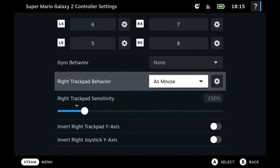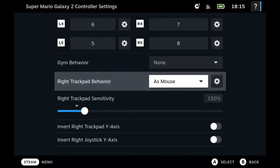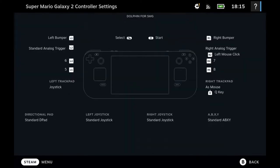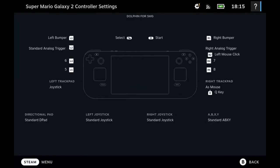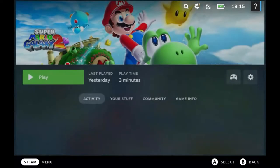I'm just going to scroll down so you can see all of the different setups that I have. I have the right trackpad set up as mouse — that's going to be important. I've got the left trackpad set up as joystick; that's actually not critical, although if you wanted to use the trackpad to move Mario around it allows you to do that. What I found is I actually just use the left stick for moving Mario around.